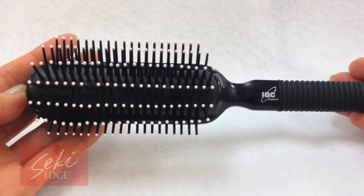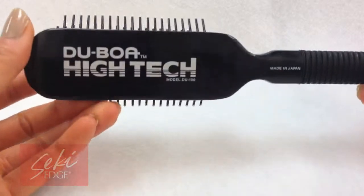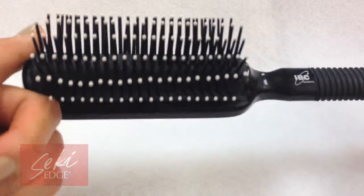This brush is excellent because it doesn't snag or cut the hair. With great balance and ergonomic design, this brush will last you a lifetime.